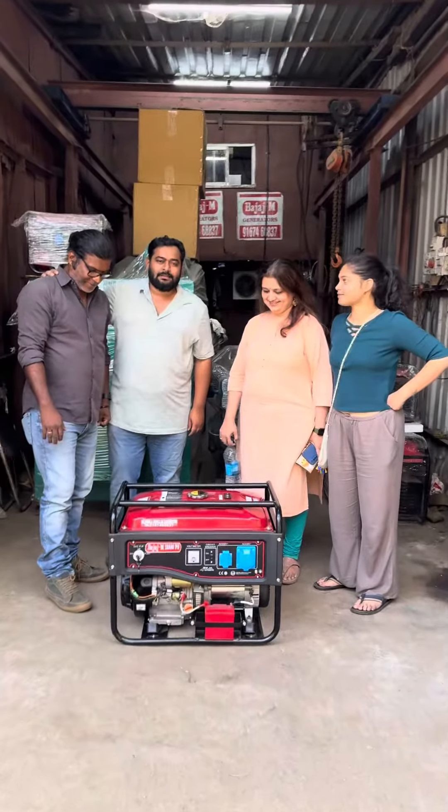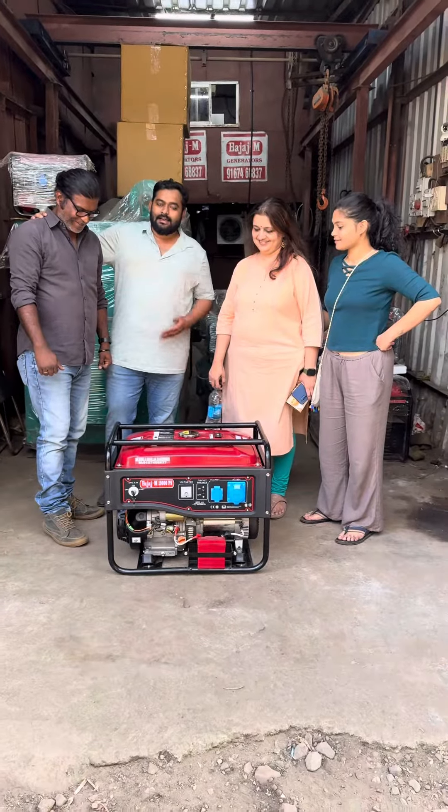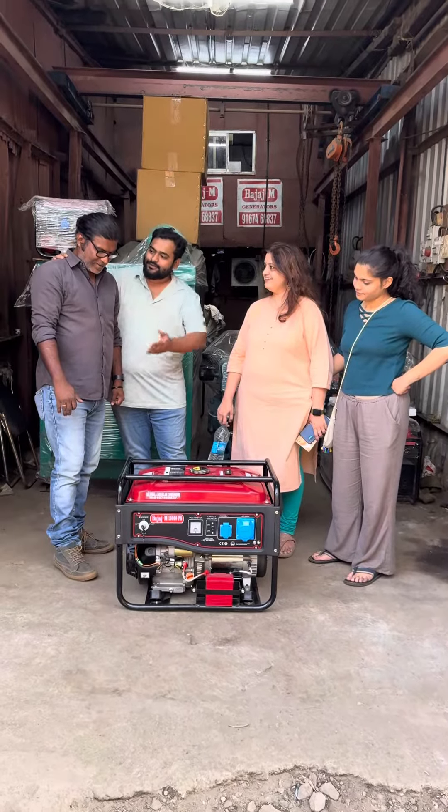Good afternoon guys, so today Mr. J Gumar is all the way from Palgarh, and he has got an ultra pump petrol generator set, so tell us just about what you can use it for.